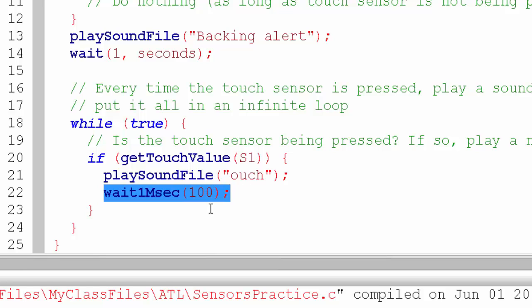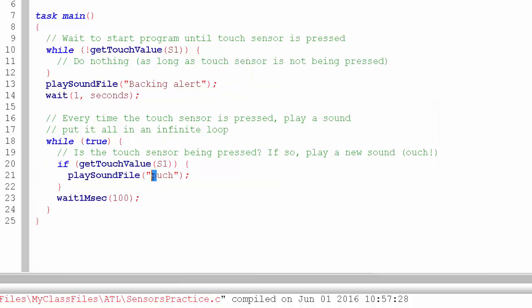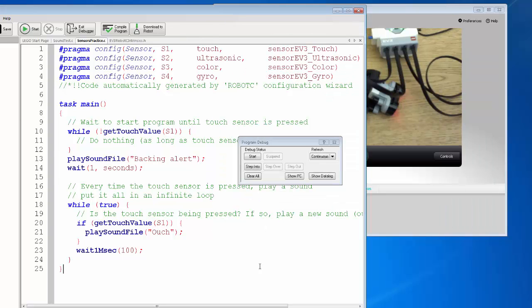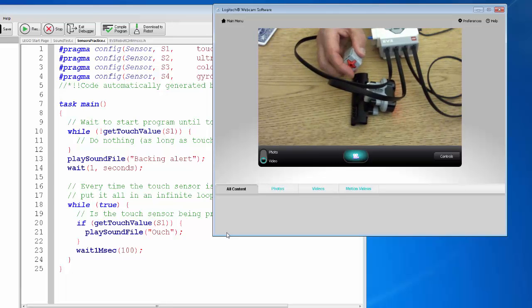Let me make sure the ouch sound file exists — yes, Ouch with a capital O, so I'll capitalize that to be safe. Save the file, fix the formatting, download, press start. Now it won't begin until I press the touch sensor. There's our backup sound, then ouch — I was holding it down and it kept saying ouch over and over again. That's a lot of ouches.